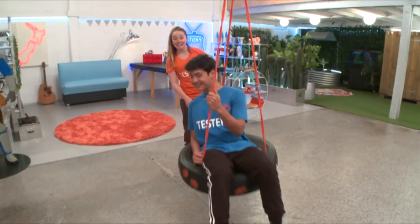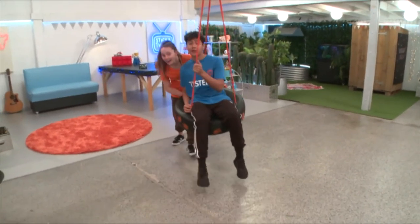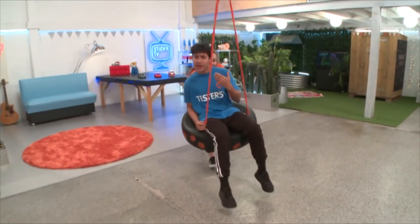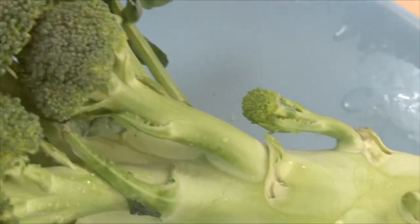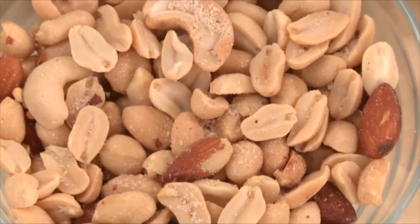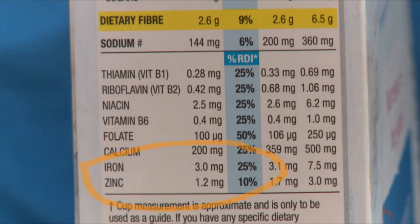So there really is iron in our cereal! Iron is found in the part of your blood called hemoglobin, which helps carry oxygen from your blood to the rest of your body. It's really important because you can't produce iron by yourself. Iron is naturally present in lots of foods like red meat, dark leafy greens, broccoli, eggs, dried fruit and nuts. It's so important for your body to have enough iron that some food makers add a small amount of it into other foods like breakfast cereal. Of course you can't eat nails, but you can eat foods that are rich with iron.